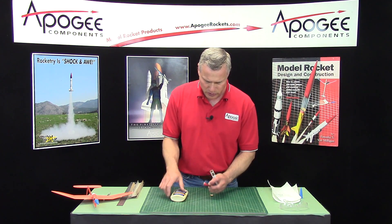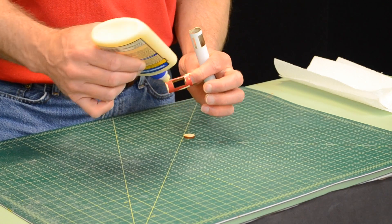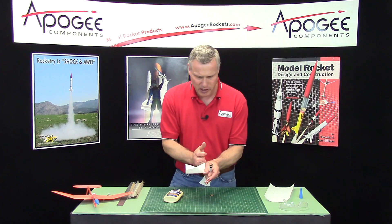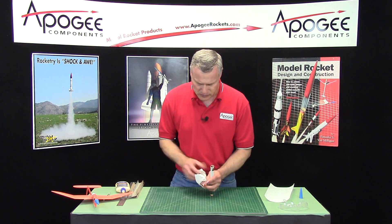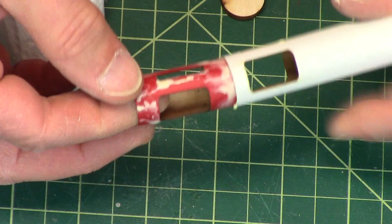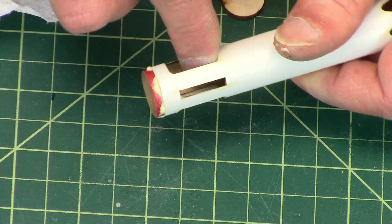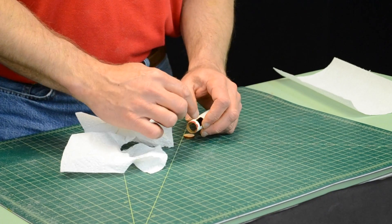I want to take more glue and put it on the outside of the coupler. Then I want to wipe off my hands before I do this. This is the skinny end, so that goes towards the front. We're going to slide it into the rocket tube, just like that. We're looking at that edge, making sure that it aligns — you can use your finger to kind of align it. All this glue that oozes out on the front edge, we want to wipe that off.